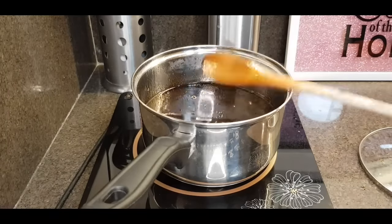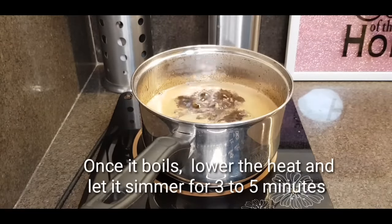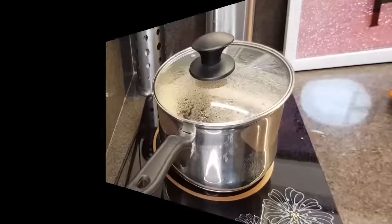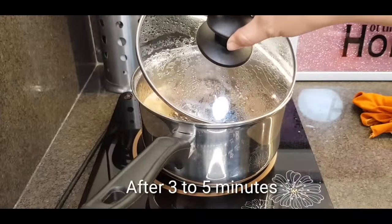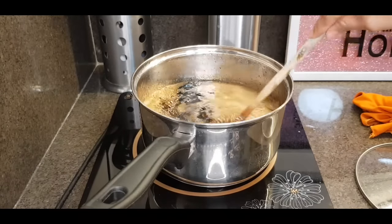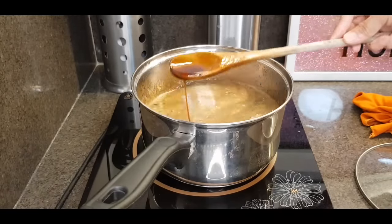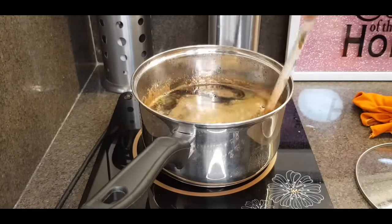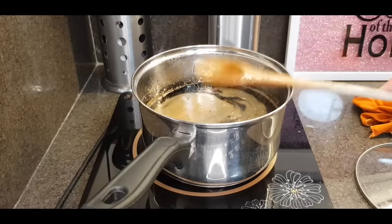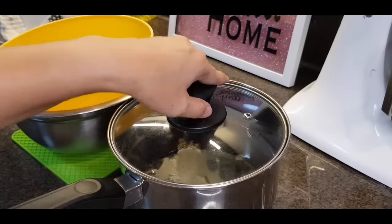We'll just let it boil for 3 to 5 minutes. Ganyan lang yung pagkulo niya for 3 to 5 minutes. Kailangan kasi medyo mag-thicken yung ating arnibal. Pwede na ito, patayin ko na. Basta napa-boil nyo lang ng 3 to 5 minutes, okay na yan. Isi-set aside lang natin yan para lumamig. Malamig na yung ating arnibal.